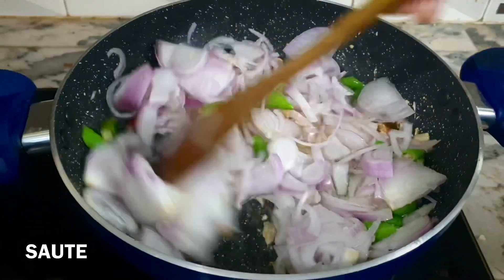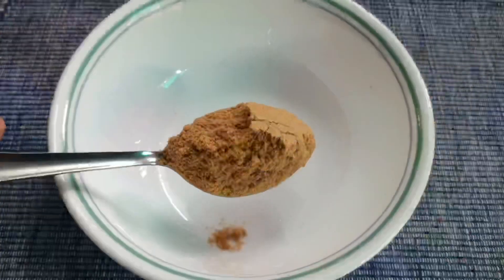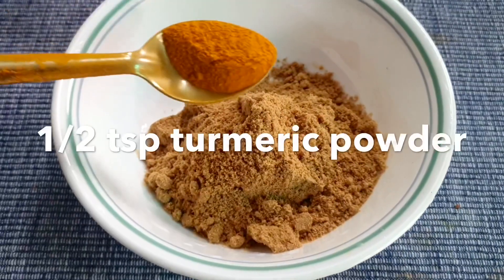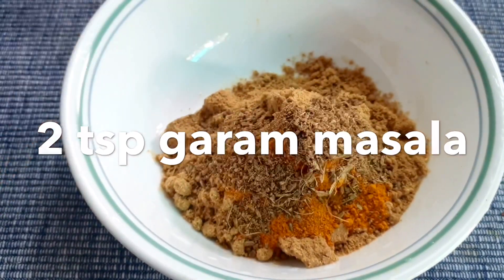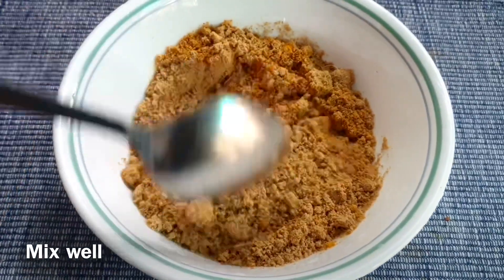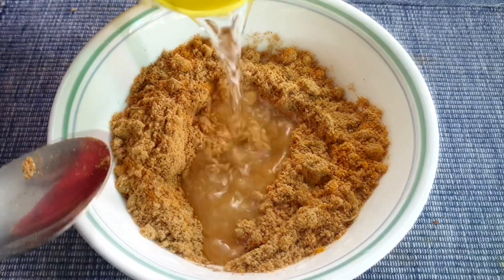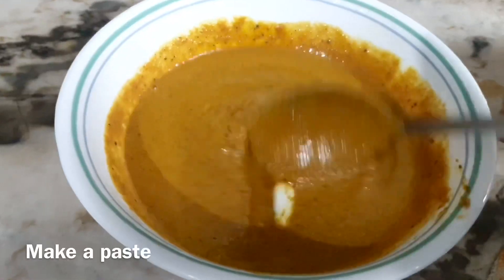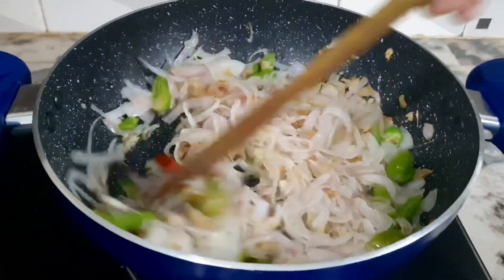We will be mixing the masala in the bowl. Add 3 tbsp of mallypodi, and add 1 tsp of this, 1 tsp of this, 2 tsp of this, 2 tsp of this — mix it up. Add a little bit of paste to make a nice thick paste.